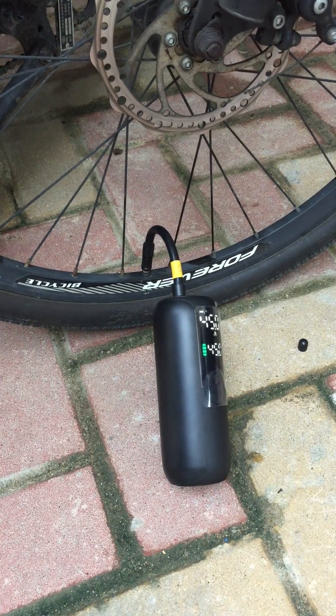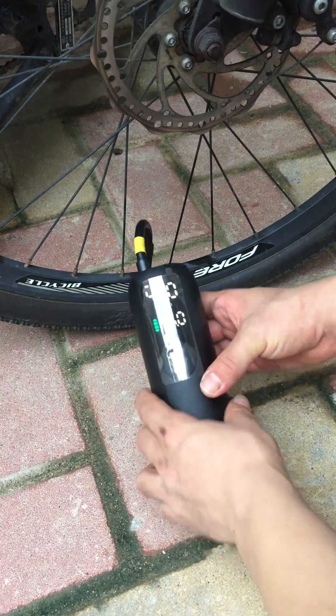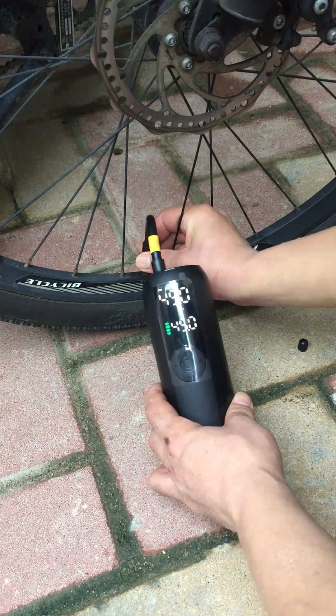Good, very good. Very, very good. I screw off.